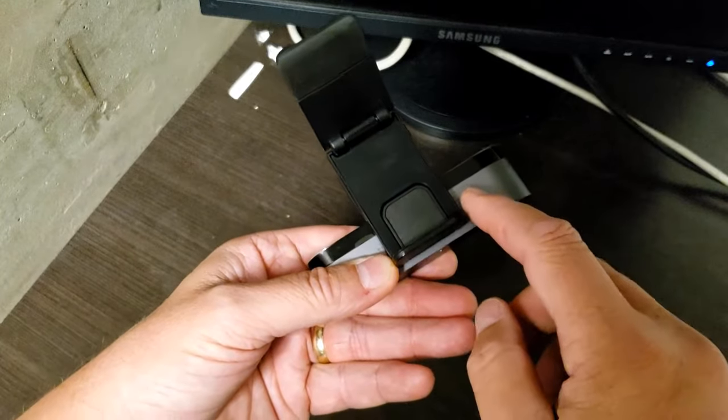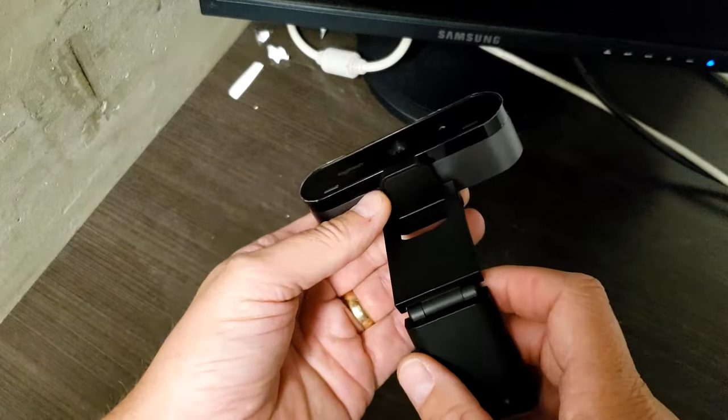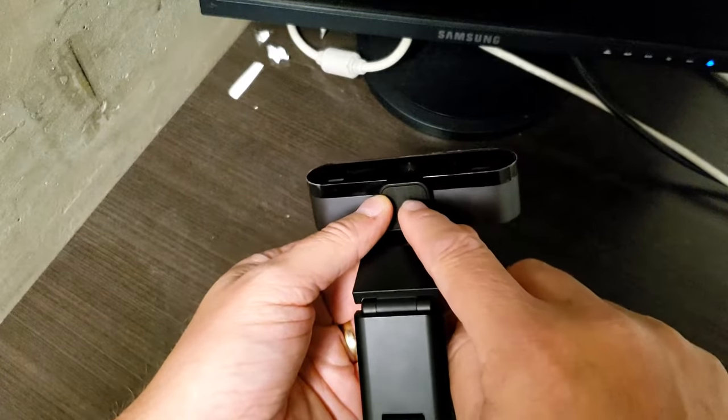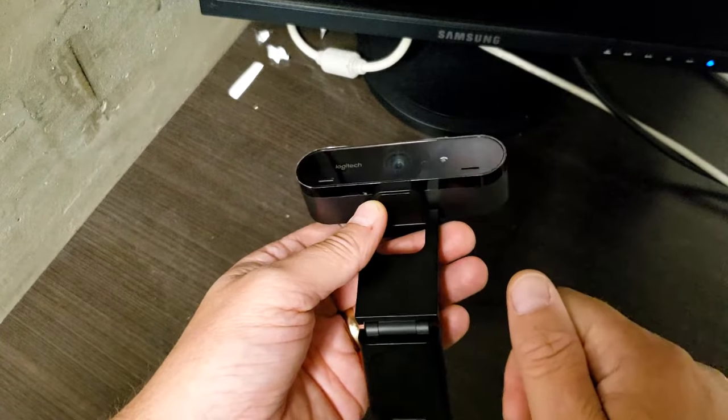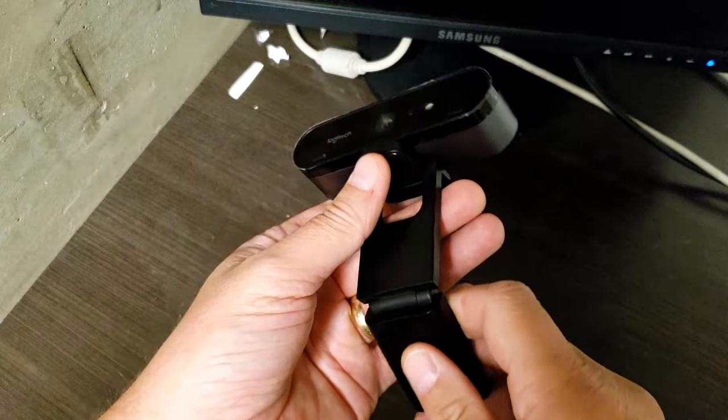One, the serial number is on the bottom here, so if you have an issue, you've got to get that serial number. Second thing is, you may want to mount this on something — there's a screw hole under there that you can use for a tripod. Or perhaps you've broken the mount and want to replace it. There are a number of reasons.